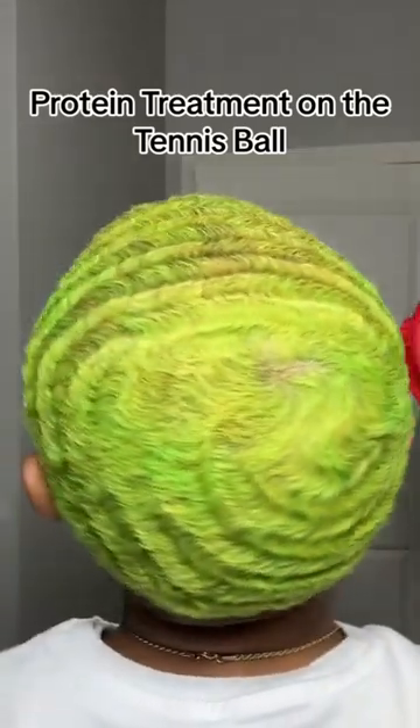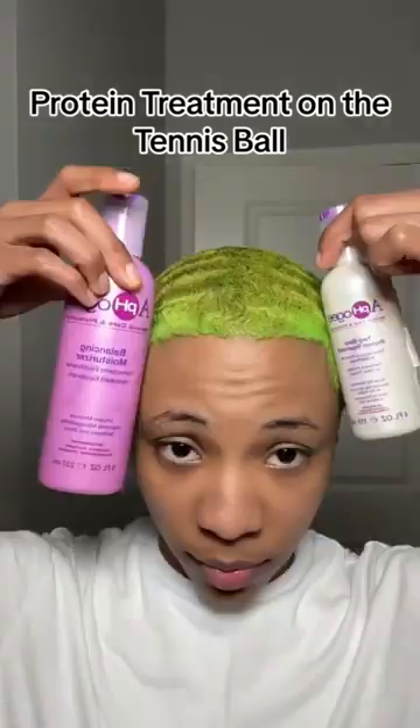To make sure that my hair doesn't fall out, I have to do a protein treatment. After you bleach and dye your hair, make sure you put some protein back in it. I'm using the Apogee two-step treatment — I don't even know if I'm saying that right. Read the instructions because the lady said your hair can fall out.